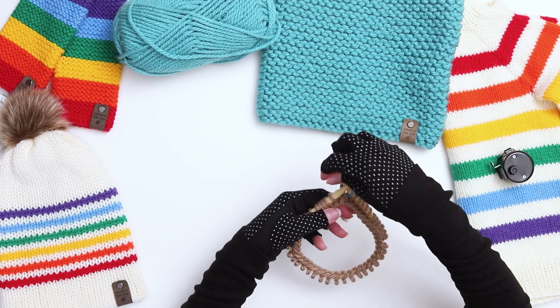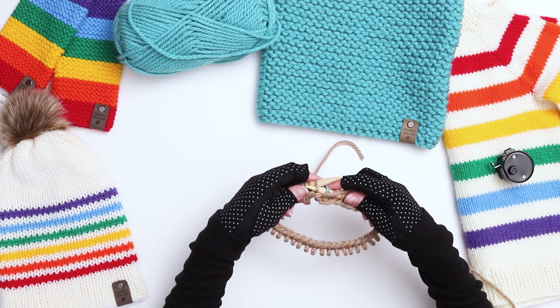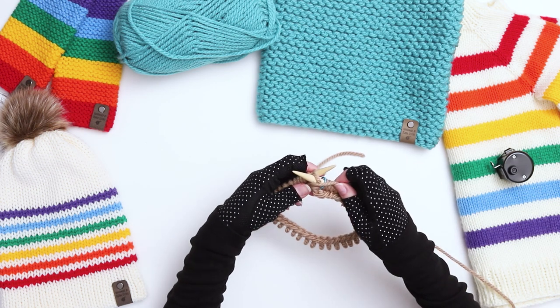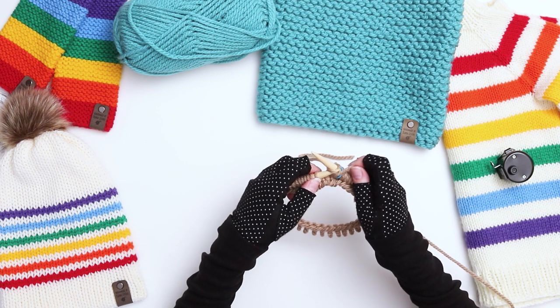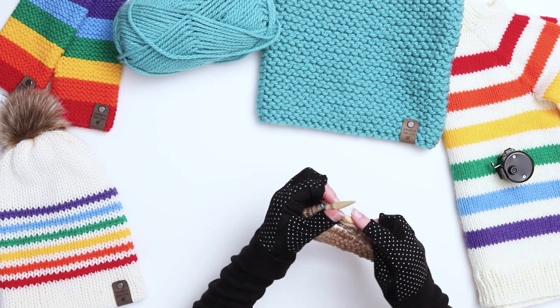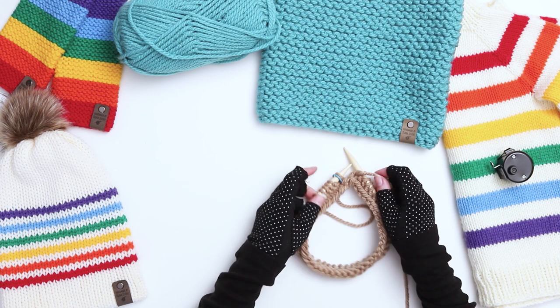To purl, bring your working yarn to the front of your needles. Put your right needle through the front of the first stitch on your left, from right to left. Wrap your yarn around the needle and pull it through the loop underneath, and then pull the whole stitch off the left needle and onto the right. Continue purling every stitch of the row until you reach your stitch marker again. We've now finished 2 rows: 1 row of knit stitches and 1 row of purl stitches.